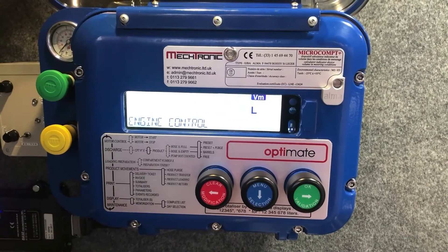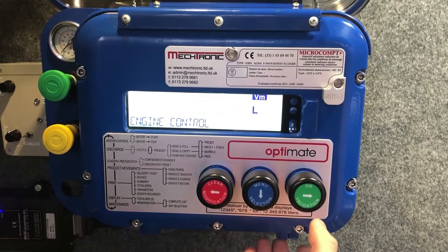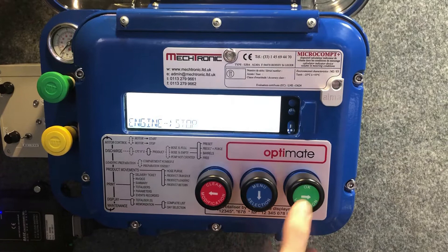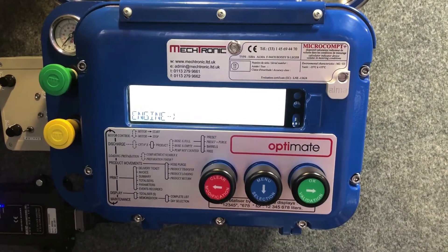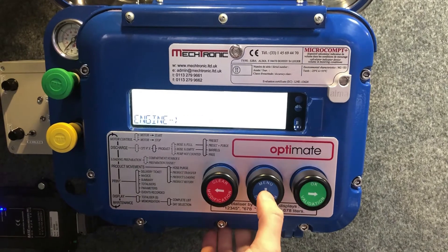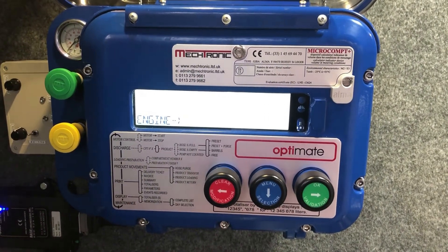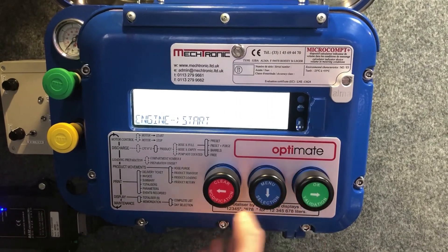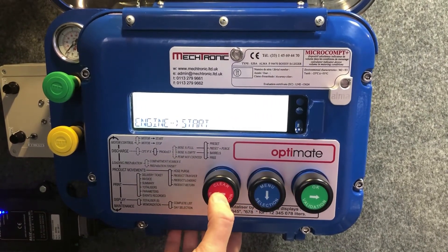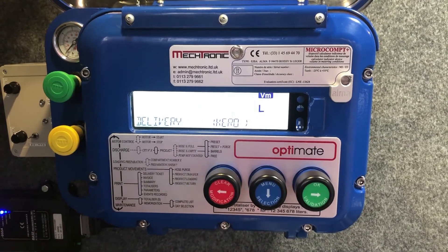If you'd like to proceed into engine control, you press the validation green OK button. At this point it brings up another menu where you have the option of engine stop, or you can select engine start. At that moment you press the green button to start the engine, and then the red modification button to come back to the main menu.